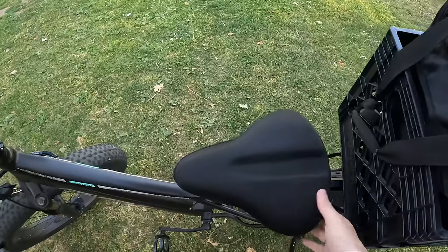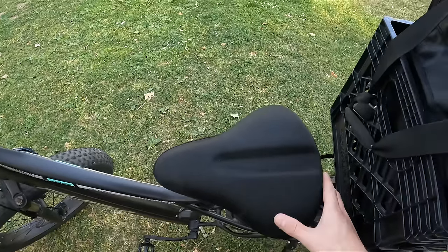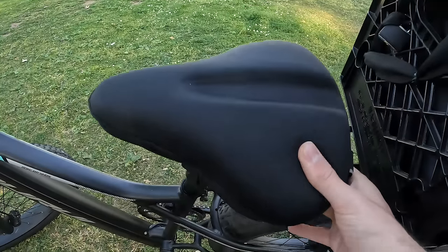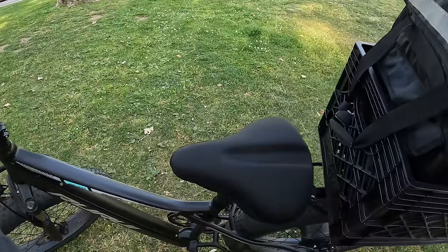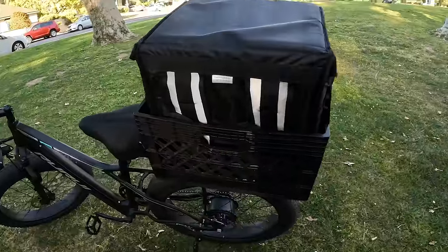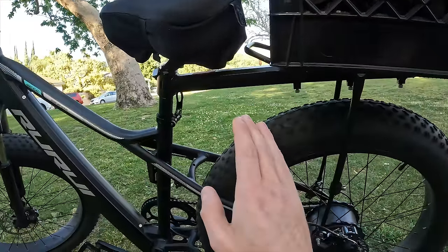Over here we have one of the most important things on the bike — this butt cushion right here. This is important especially if you're going to do deliveries more than six or eight hours a day. You need this.